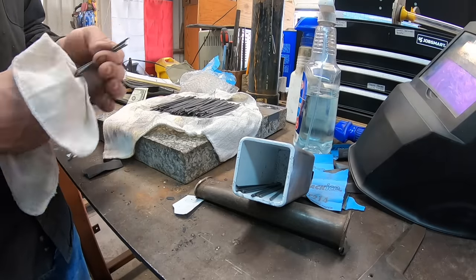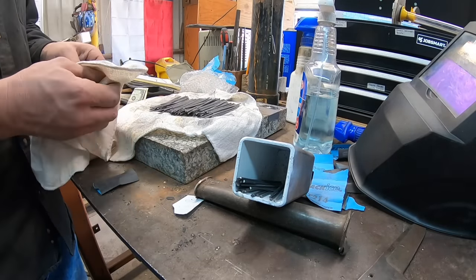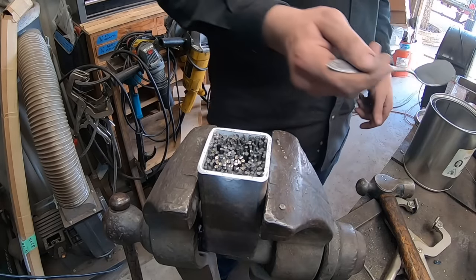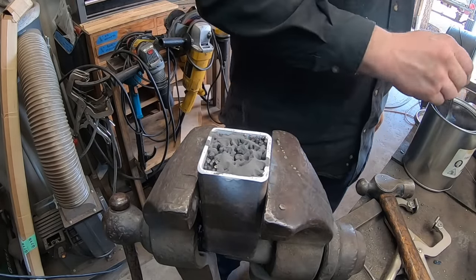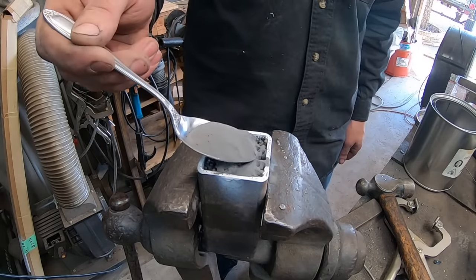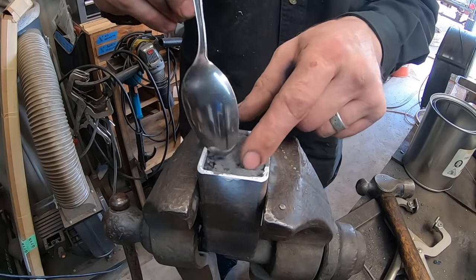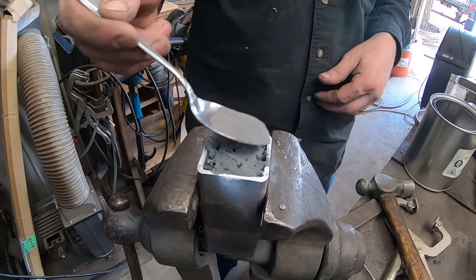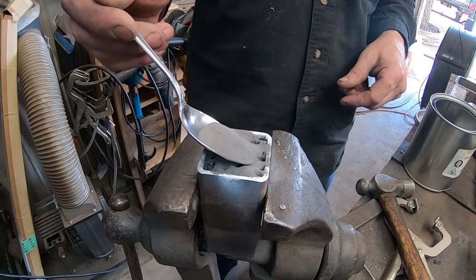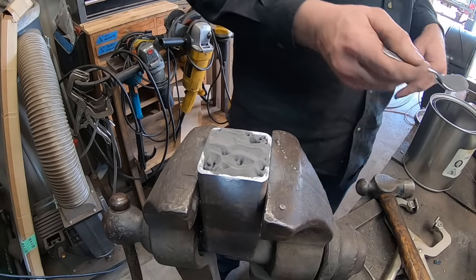I need to cut these down to about four inches and then clean off all of the WD-40 and dirty residue to make sure we have clean steel as much as possible. You'll notice the inside of my canister is covered in white paint — that is to keep the contents from welding to the can, making it much easier to remove after the forge welding process. This powder I'm putting into the canister is 1084 powdered steel.